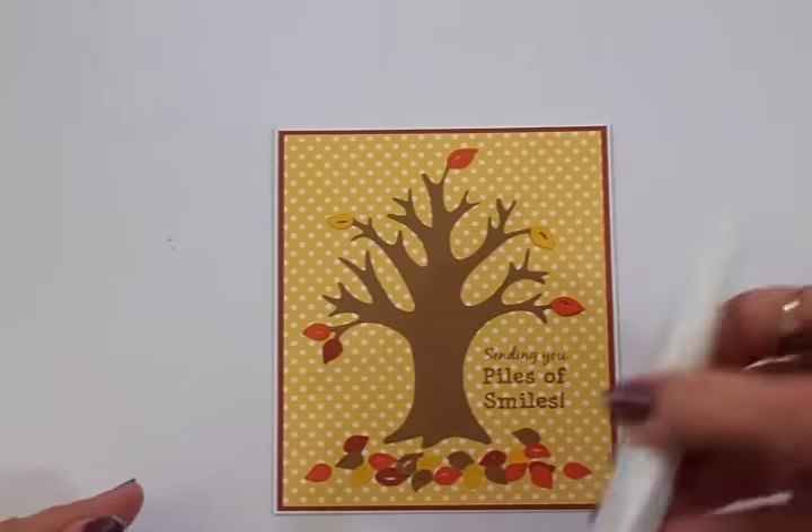I don't know who I'm sending this to yet, so that's going to determine what I put on the inside. But you could use this for a fall birthday card, a thinking of you, or even a get well card. I just think it's so pretty — it just screams fall, doesn't it, guys? Can't wait for fall! Thank you so much for coming by and spending some time with me today. I hope you had as much fun as I did and I will see you again soon with another card. Bye now!